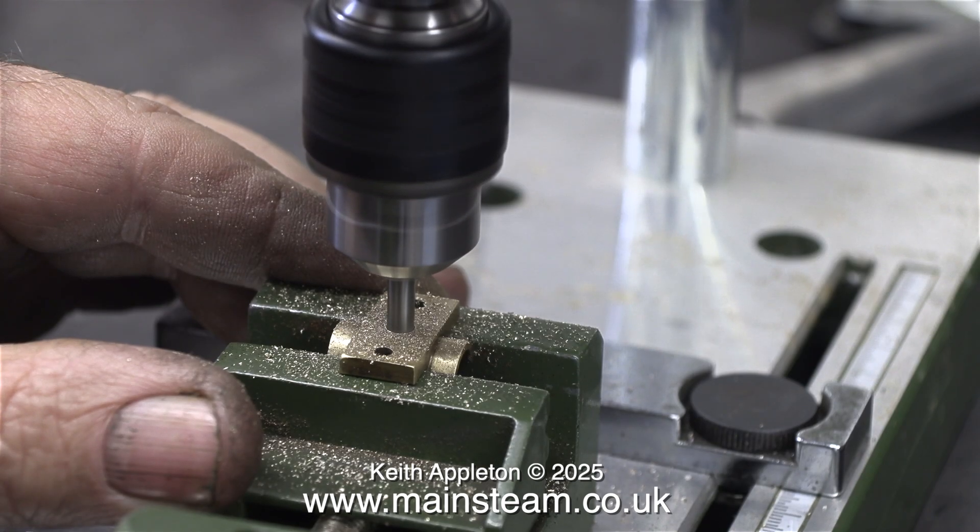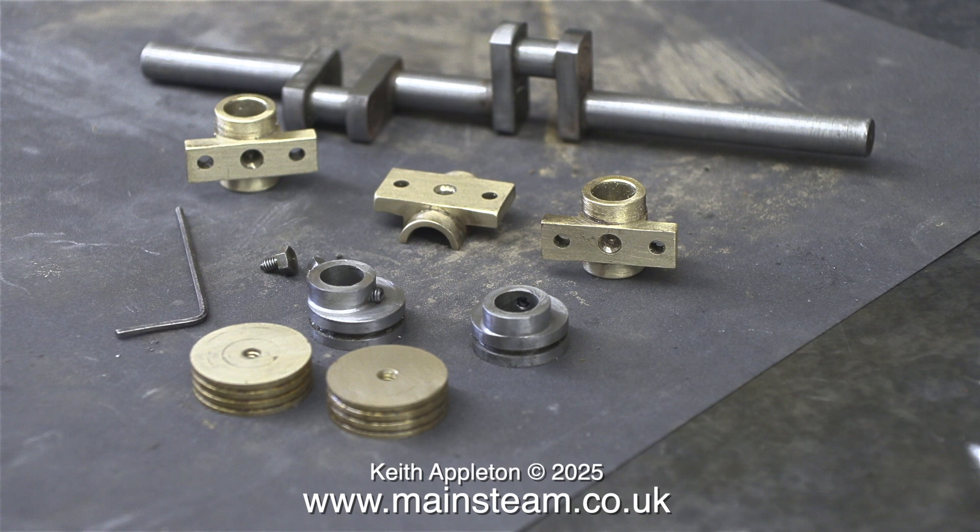These are the main bearings, and originally they were all fitted with oil cups. Unfortunately, one of the holes in the bearing was drilled over size and the oil cup fell out. I decided to do away with them altogether and, using a centre drill, I made oil cups down into the bearing material.